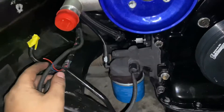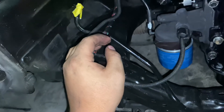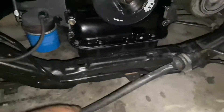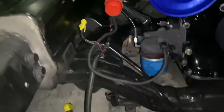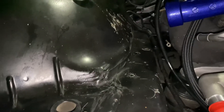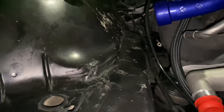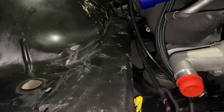I'm going to solder the wheel speed sensor wires back up, then put the belt on, and put on the power steering fluid reservoir. That's pretty much it for today — we'll get ready for tomorrow and hopefully everything works.